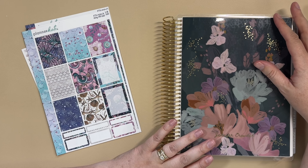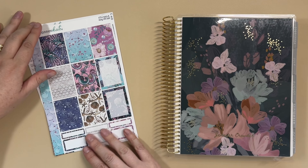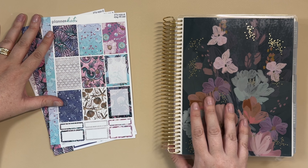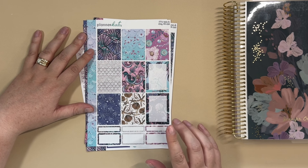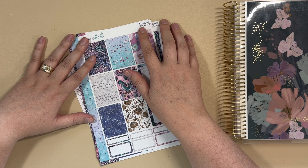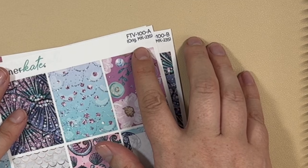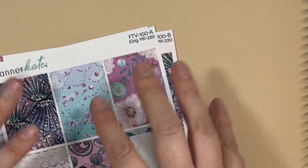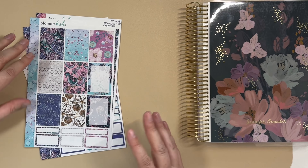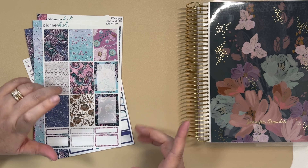Hey guys, I'm here today to share a plan-with-me featuring something super exciting that you've probably seen: Planner Kate is opening her vault of kits. This is the very first 'From the Vault' kit she's released. The kit number is FTV From the Vault 100, and she listed the original kit underneath — it was from 2020, MK-235. So if you're like me and have a stash of leftover kit stickers, you can go back and find the ones that match.